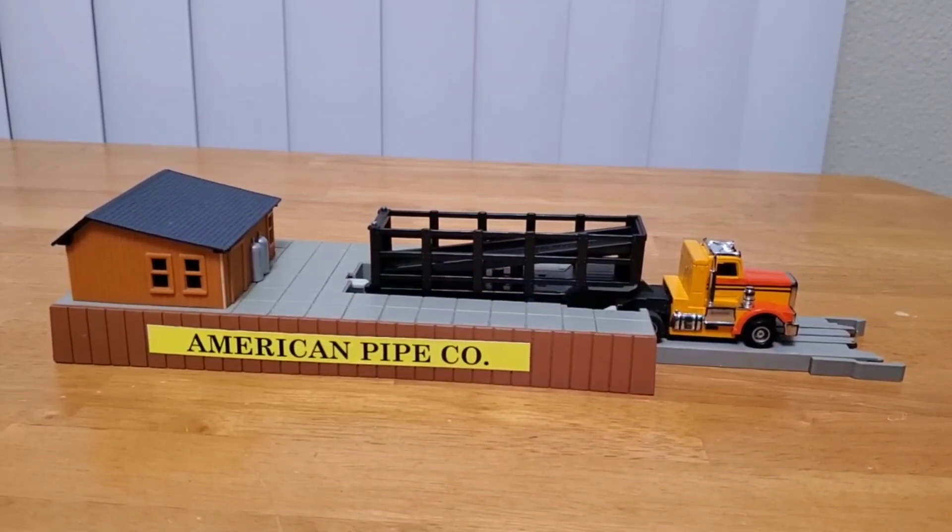Hello, US-1 trucking fans, this is Jim. Thanks for taking the time to stop by my channel. US-1 trucking is a fairly new topic for me on this channel, although I've had my set since 1983, and I'm just getting back into it again some 40 years later almost. I had some questions on the Facebook forum as to how I constructed the slotless trailer to work with the US-1 trucking system, and so here I'm going to talk a little bit about it.